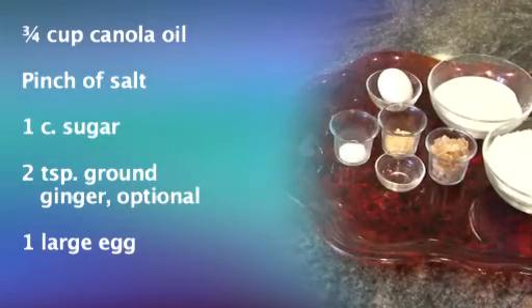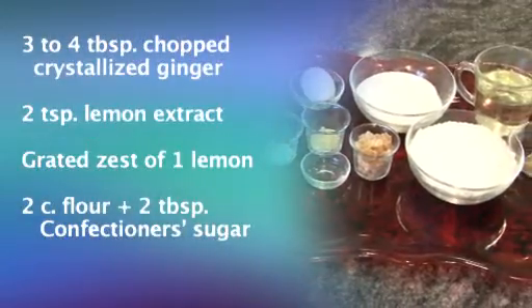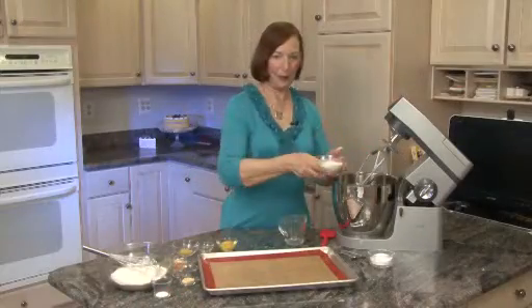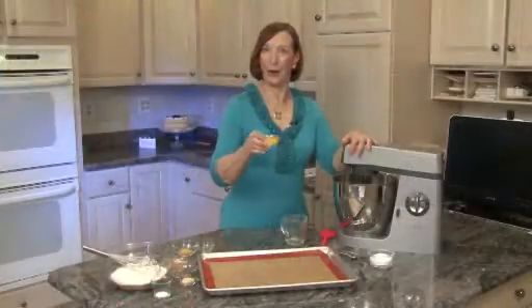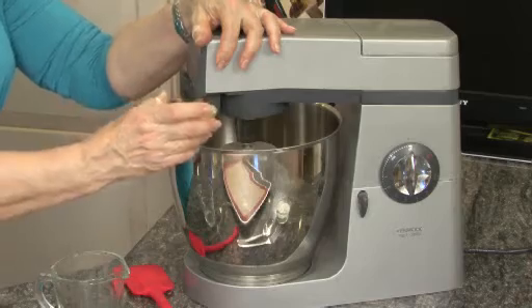These are the ingredients you will need. So we're going to start by taking 3/4 cups of canola oil. Now we're going to mix the oil with the sugar. Now we're going to add one egg to the 3/4 cup canola oil and the cup of sugar that we've been beating.